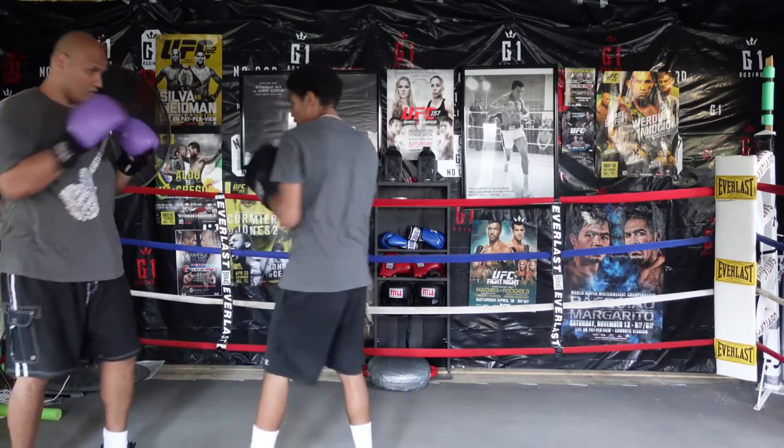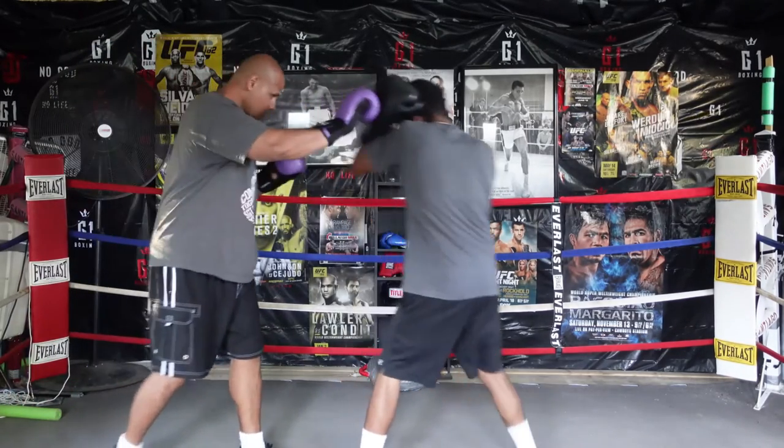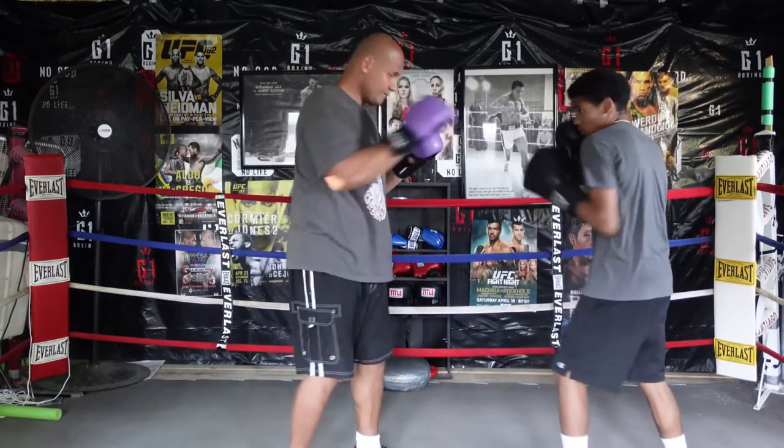Next we're learning how to defend against the right hand. The fighter on the left with the purple gloves is throwing the right hand and the fighter on the right is catching.